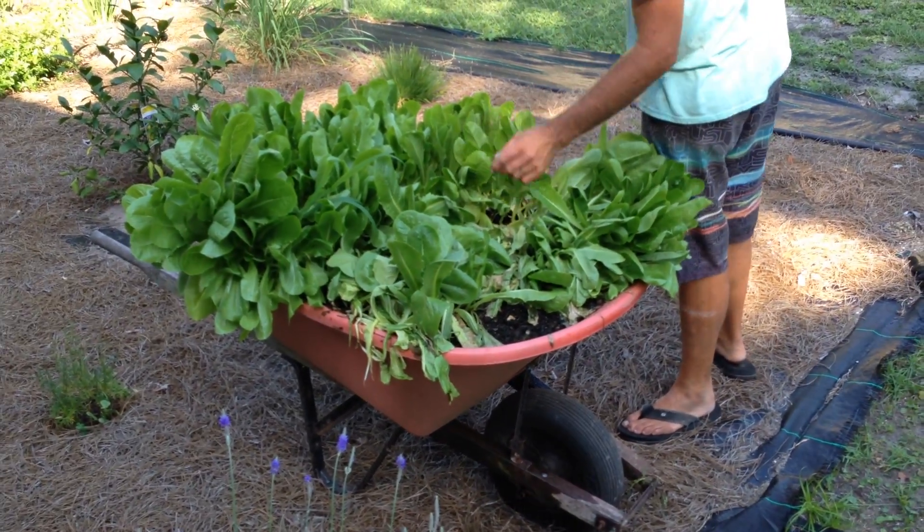Still got a few bugs in our colors, but they got a lot of good ones in there too. Let's take them right here and show them our lettuce patch.